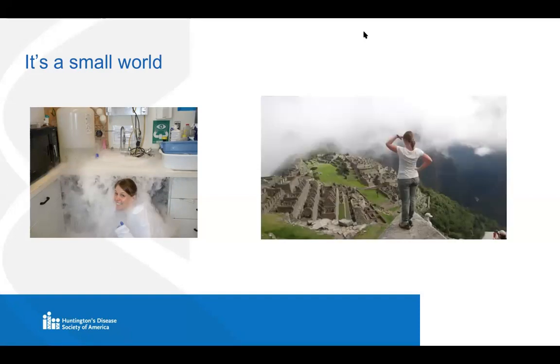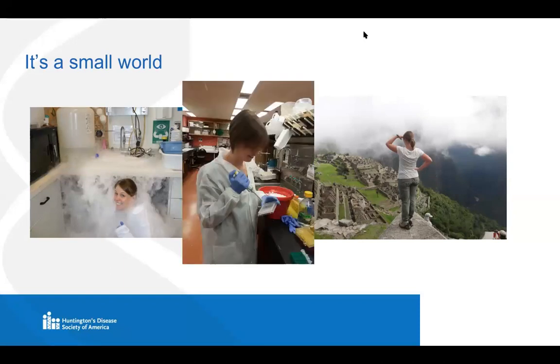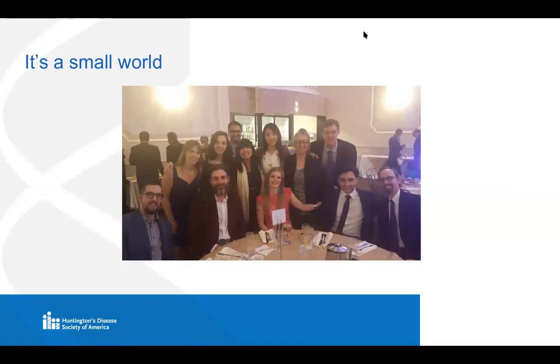My journey into the world of HD research was quite different from Tam's in that I had no real personal connection to Huntington's disease prior to joining the Truant Lab. My journey began in the fourth year of my undergrad, where I joined a lab that did multiple sclerosis research. It was at that point that I realized I very much enjoyed research, which was a bit of a shock because up until that point, I had never really considered it. I took some time off and traveled, and when I got back, I started seeking out labs that did neurodegenerative research.